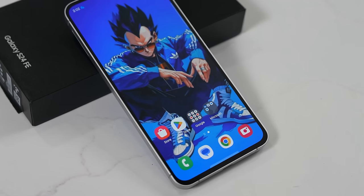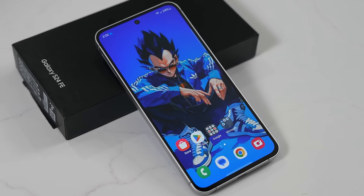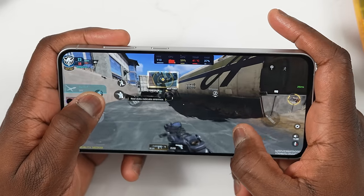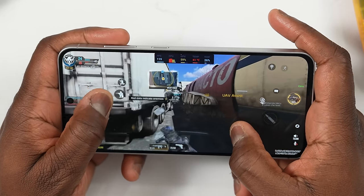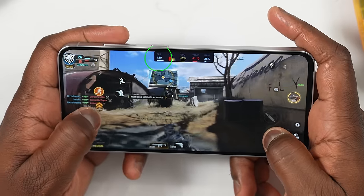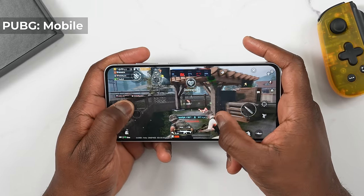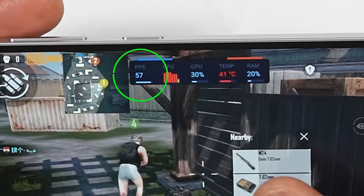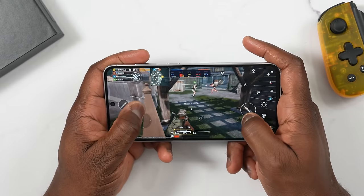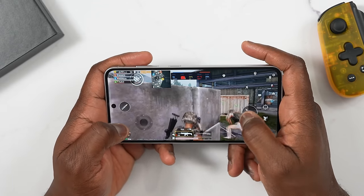You've been seeing this Vegeta wallpaper — Vegeta is completely dripped out, looking fab. I'll have a link for that wallpaper in the description. Performance-wise, I love the fact that you can actually game at 120 frames on this device. Moving over to PUBG Mobile, playing at really high settings, we got about 60 frames per second, which is nice. That tells me I can do some gaming on the key games I really love on this device.